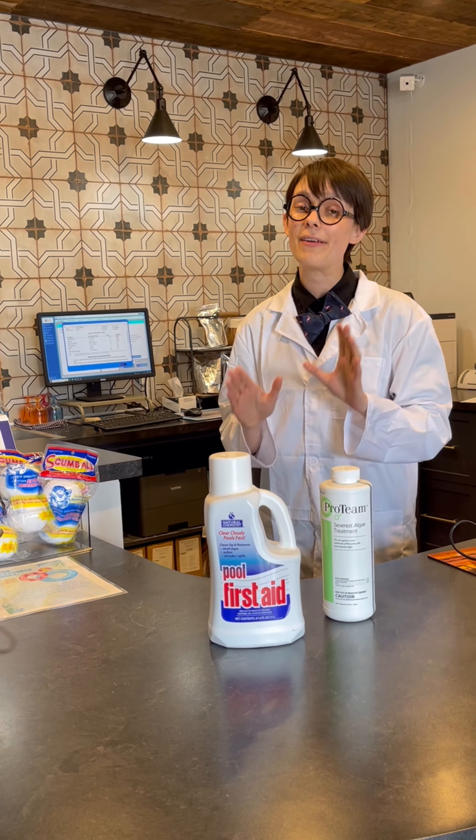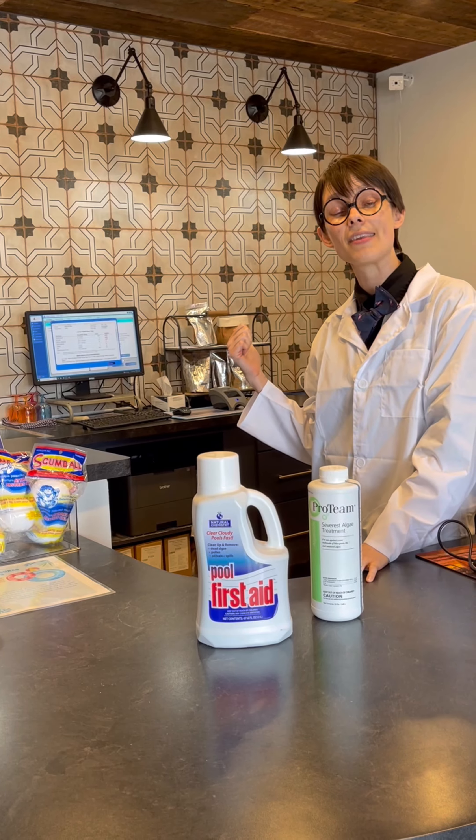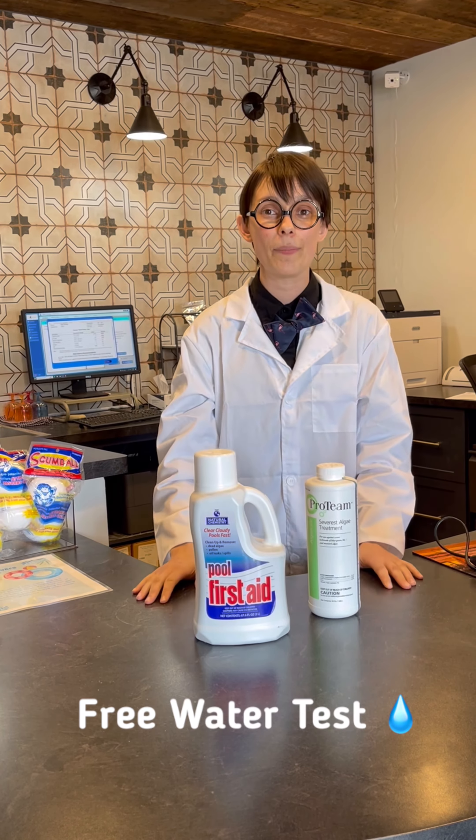As always, if you have any questions or you're not sure that your water is primed for these chemicals, we have water testing stations here at Sun Prairie and at Madison West, and we're more than happy to help you get everything back on track.